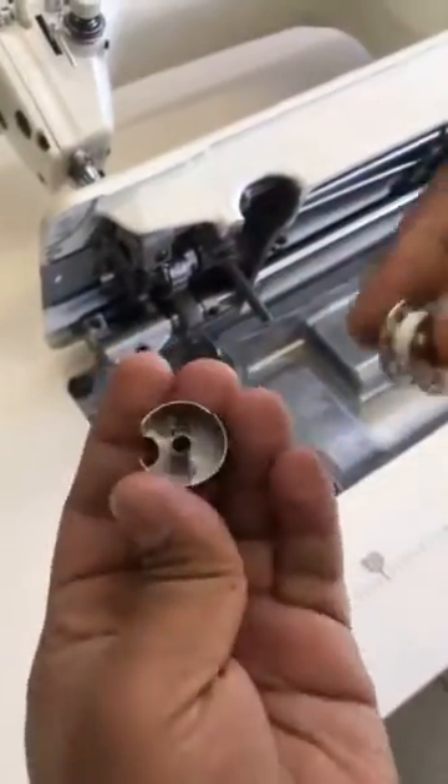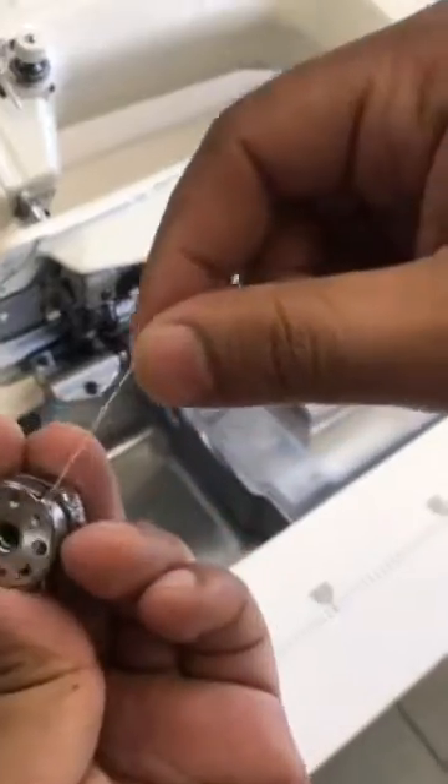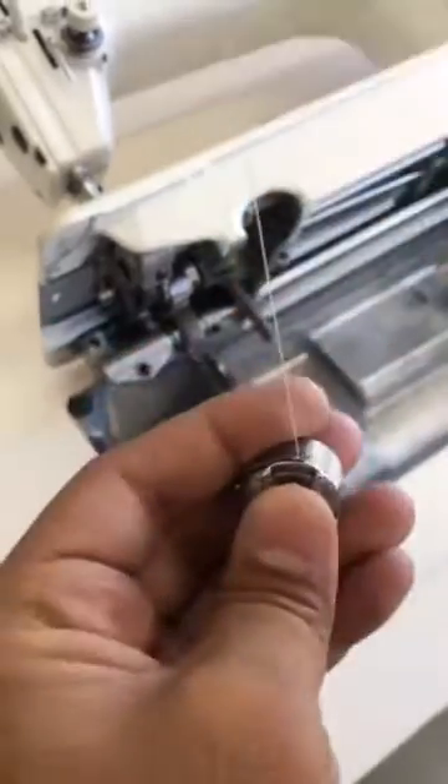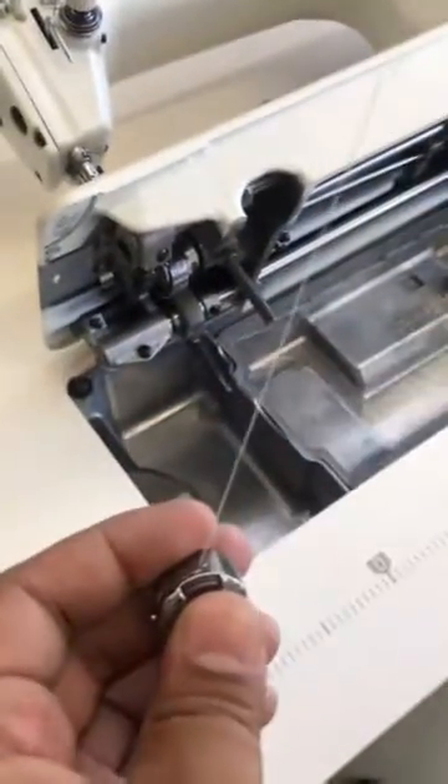Take your bobbin case and hold it like this. Put your bobbin in. You have a slit here — let your thread go into that slit. Turn your bobbin case around and put it in there. Make sure your thread is free.